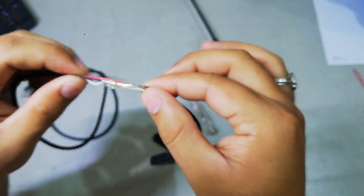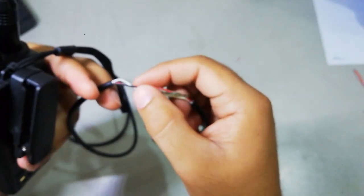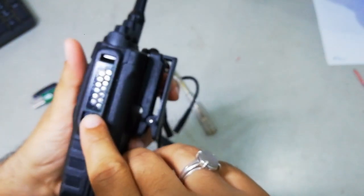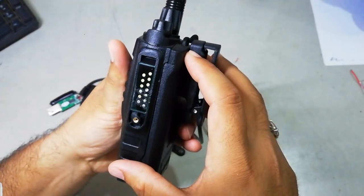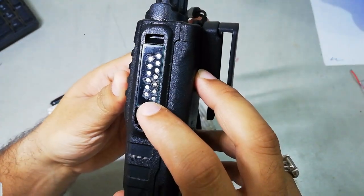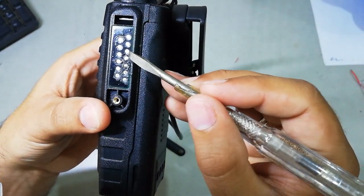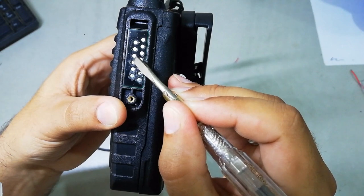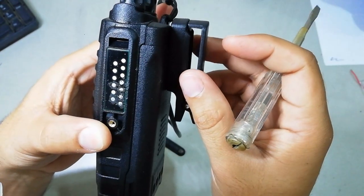As you can see, I have cut the wire in half and peeled the wire so I can see the three different wires. Now I can use them to program this radio. I have to cut the wire, peel it, and solder the wires to the three points: one is the ground point, one is the RX point, and one is the TX point. You can see the marks of soldering on the circuit already.